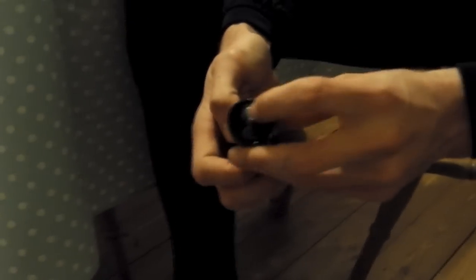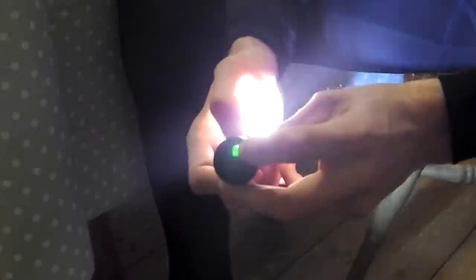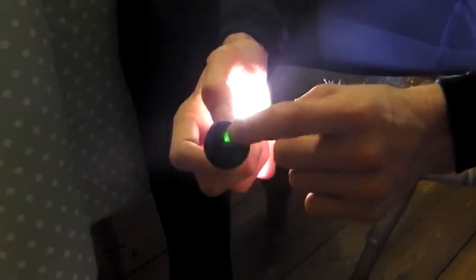The helmet light works in exactly the same way. Double click to switch on. It also has the amber light and the red light for the different power settings. Hold for a quick flash and it switches off.